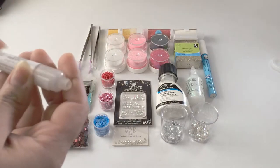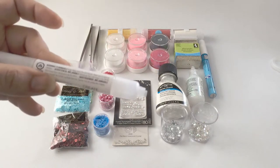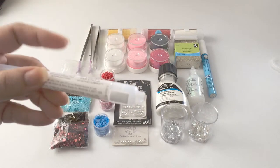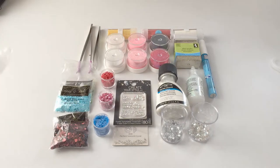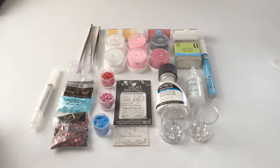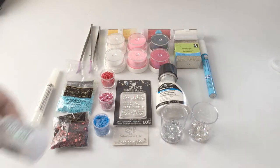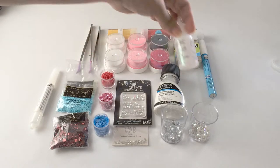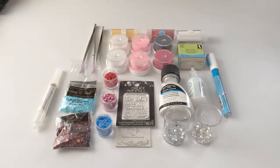The glue you would use with sequins is this kind, which you would also use for Swarovski crystals — it's called 'Create Your Style with Swarovski Elements.' I like this glue because it dries transparent. I don't like Eileen's glue or 3D jeweler's glue because they turn yellow, so I don't use those.